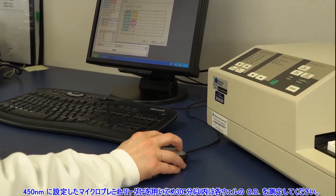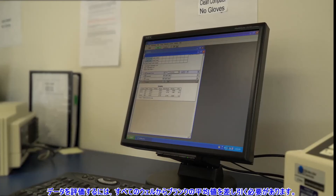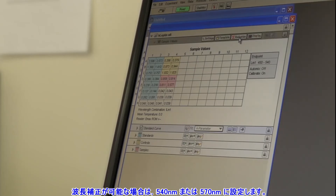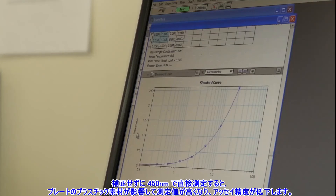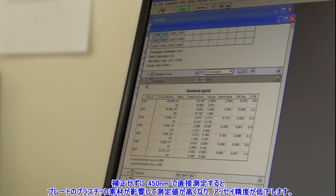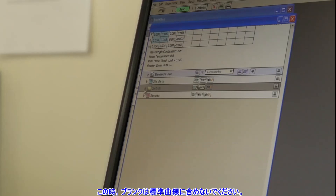Now you can collect your results. Determine the optical density of each well within 30 minutes using a microplate reader set to 450 nanometers. To evaluate your data, the average of the blank wells should first be subtracted from all wells. If wavelength correction is available, set to 540 or 570 nanometers. This will correct for optical imperfections in the plate. Readings made directly at 450 nanometers without correction may be higher and less accurate due to the slight imperfections in the plastic of the 96-well ELISA plate. Plot your standard curve and read controls and unknowns off the standard curve. The blank wells should not be incorporated into the standard curve.